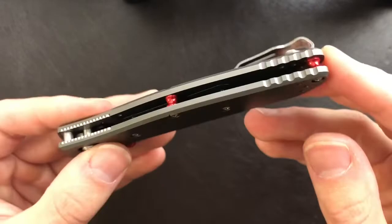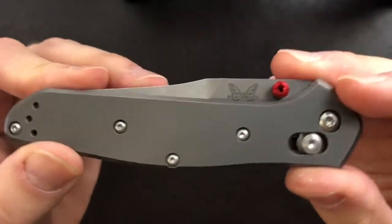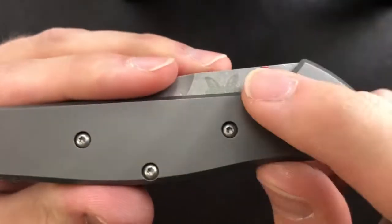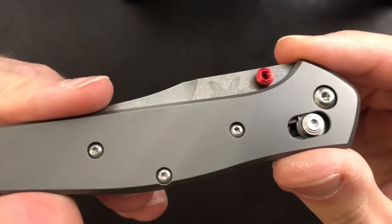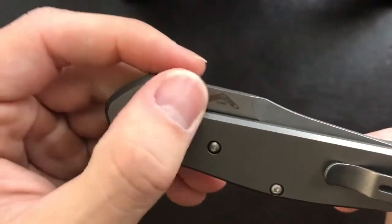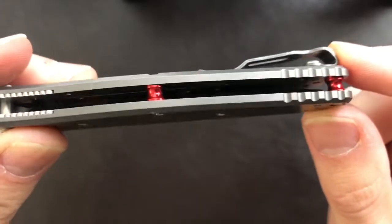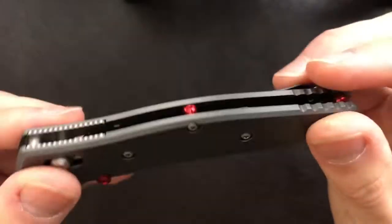I don't know if Benchmade intends to carry this clip over to their regular 940 models, but personally I hope they do. The red standoffs stand out quite a bit on this mostly gray and matte finished knife, and I think they complement the thumb stud well. Interestingly, Benchmade's thumb studs have a Torx head on both sides, so you could potentially replace them — which may allow for some aftermarket mods. The red standoffs don't get in the way; you don't feel them at all, but they add a little pop of color on an otherwise very quiet knife design.